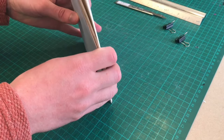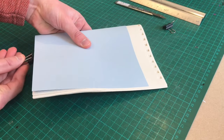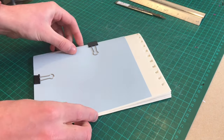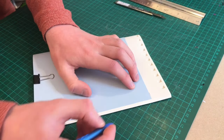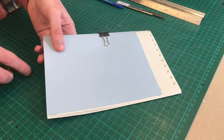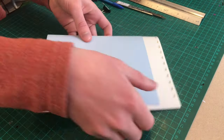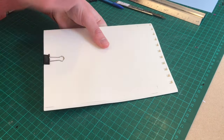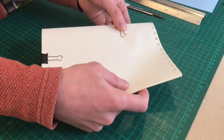As you can see, the pages need to be trimmed. With the book closed, use some clips to keep the pages in place. Use a pencil to mark where the cover page ends. Remove the clips and cover page from the stack. Now you can put the clips back on and trim the pages down.